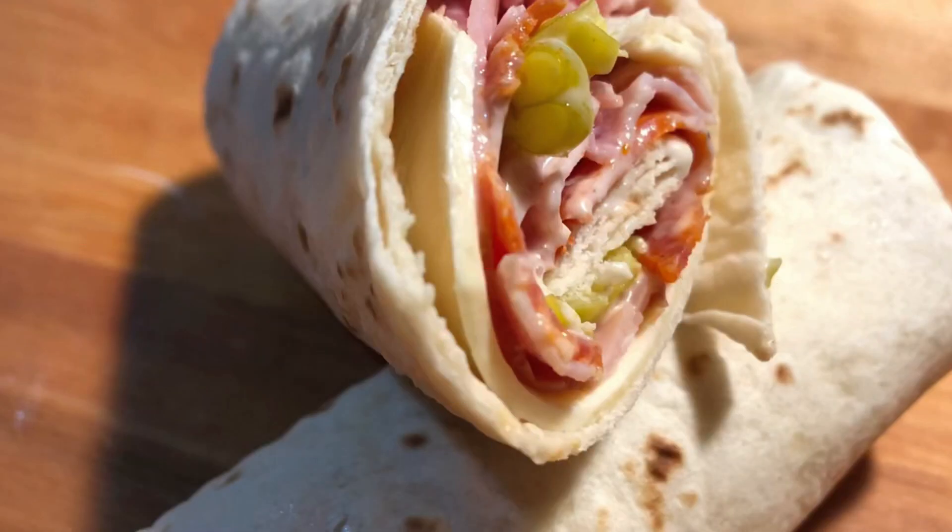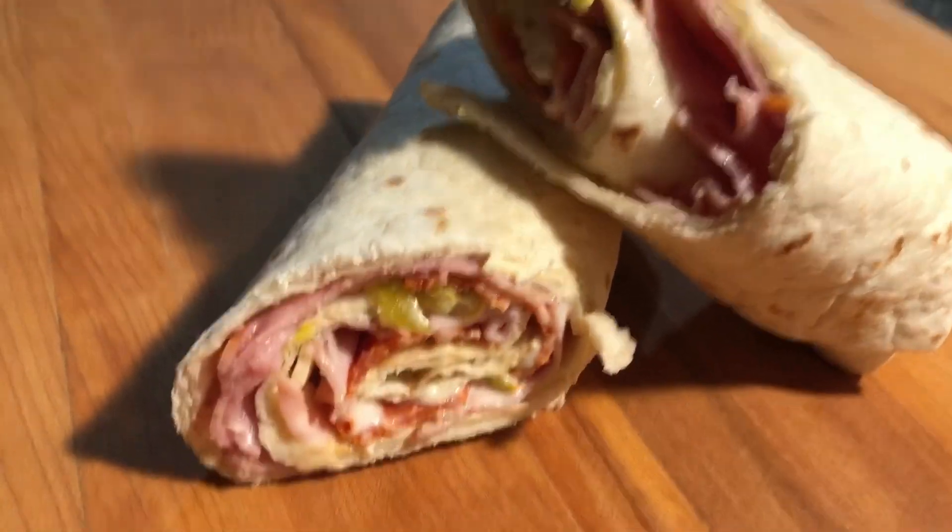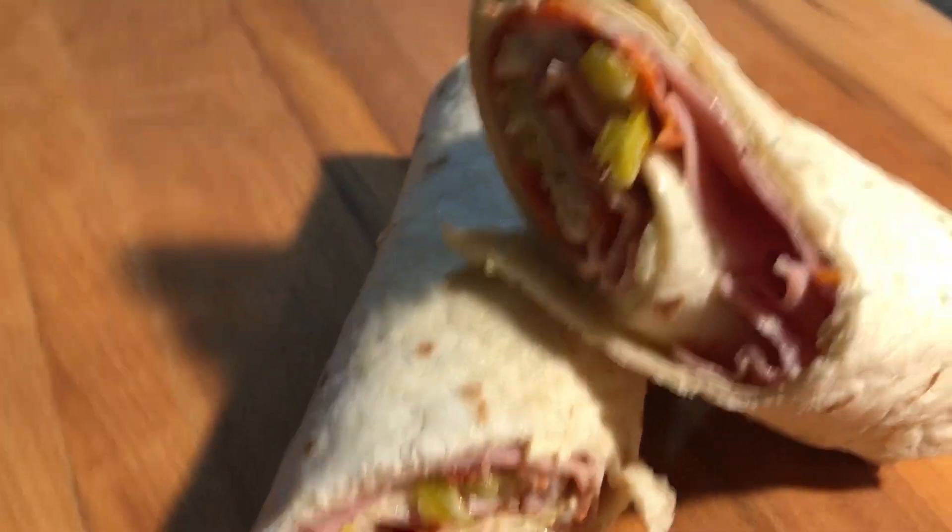Hi everyone. Thank you for joining me today. I'm going to be making a ham and pepperoni wrap for my hubby to take to work, and I just wanted to share it with you.